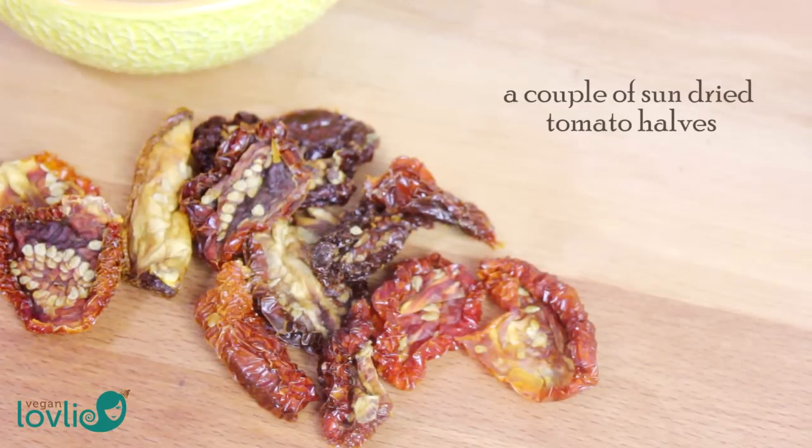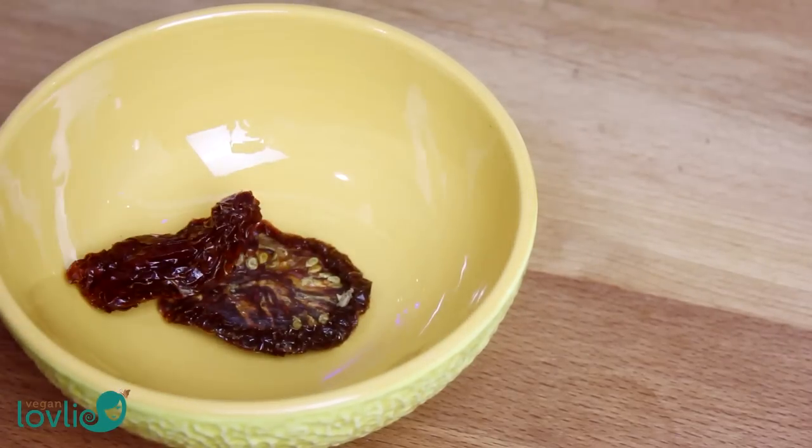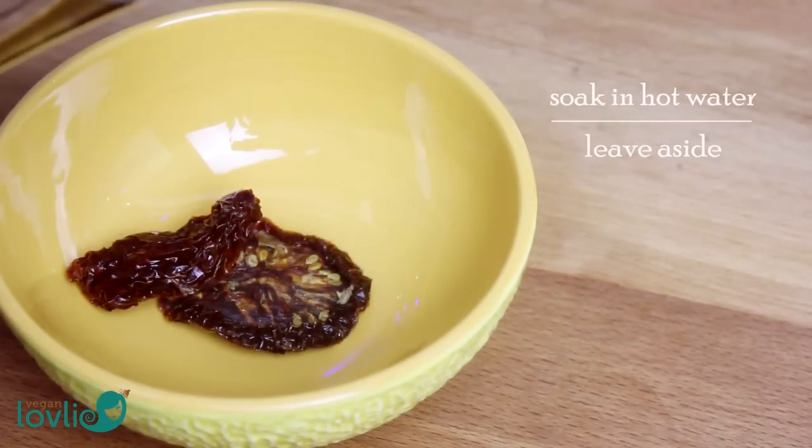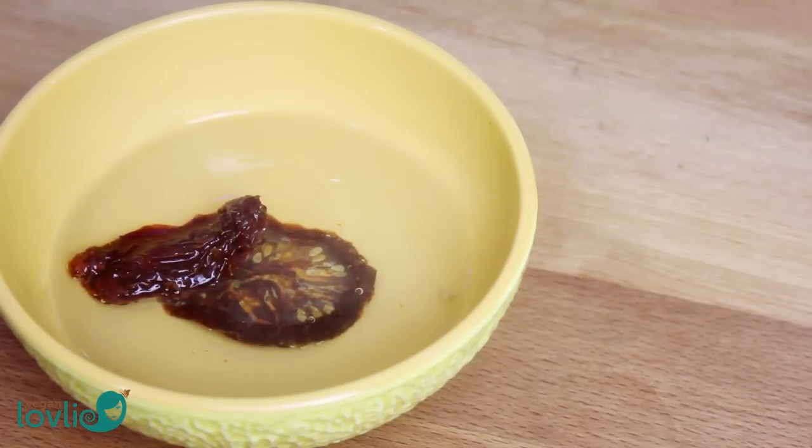Let's start by soaking some sun-dried tomato in a little hot water. Leave aside while we prepare the other ingredients.